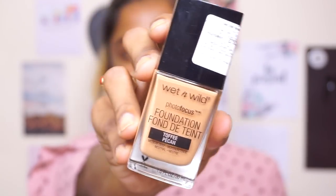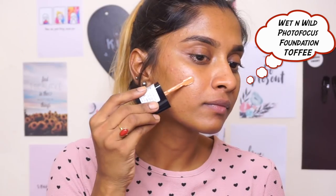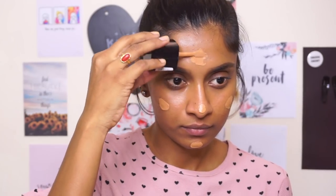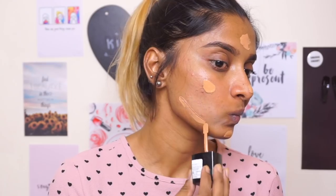So for my foundation, I'm going to be using the Wet n Wild Photo Focus Foundation in the shade Toffee. I love this foundation because it makes my skin look flawless but also doesn't cake up, and I love how this matches my skin tone perfectly.